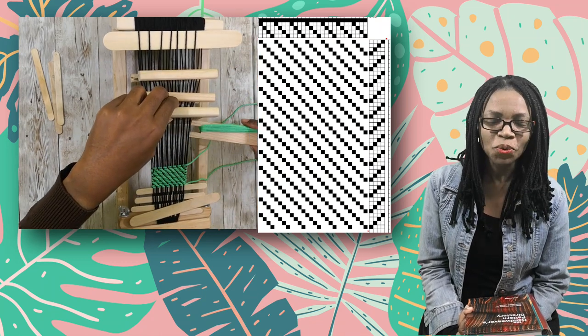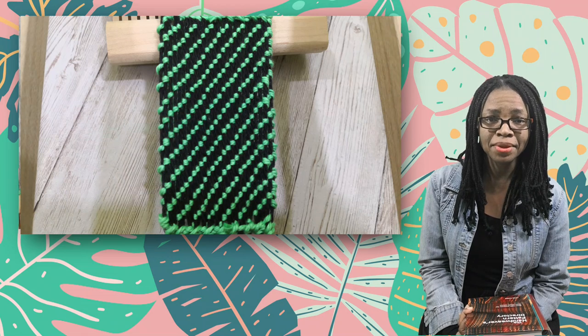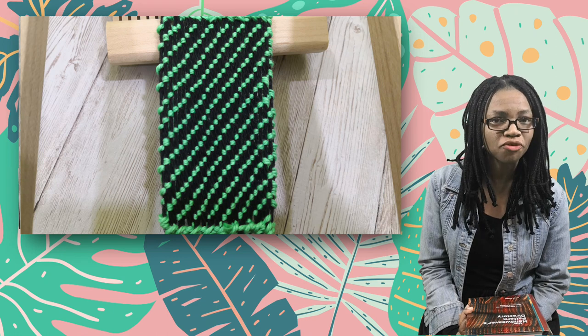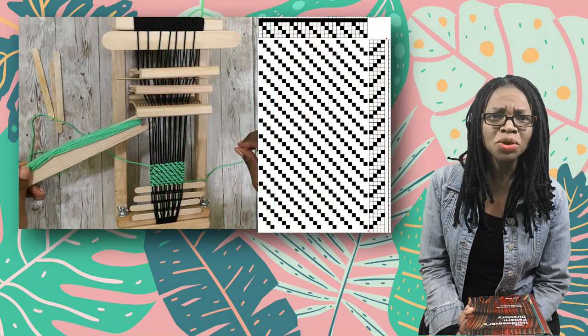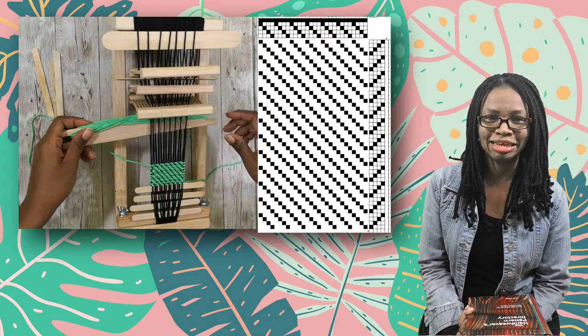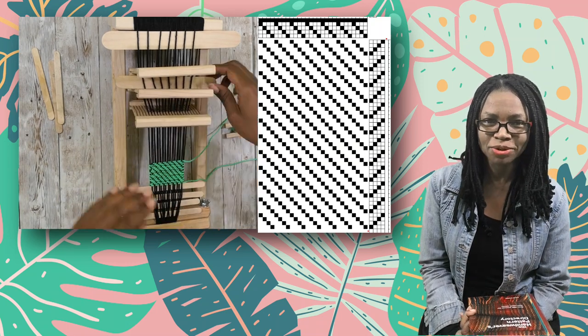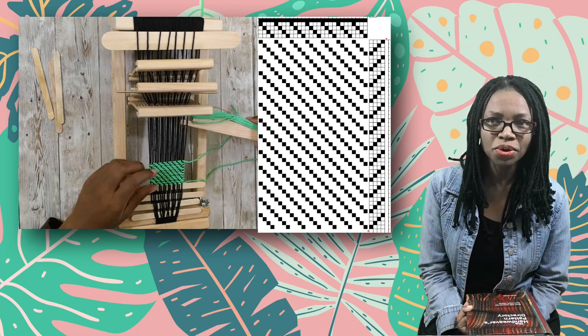With 3-1 Twills, the world is so much more complicated. You have to pick up three heddles at a time. And yes, you do achieve a different pattern, but the pattern is simply the reverse of the other. For this reason, I have no intention of weaving patterns that contain more than two heddle lifts. You can do so many amazing things with 2-2 Twills — almost the majority of the patterns in this book use 2-2 Twills or 1-3 Twills.